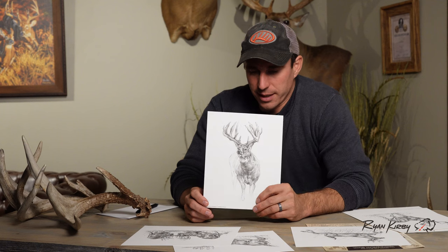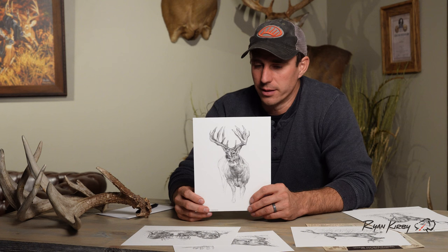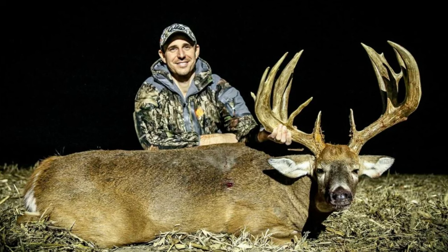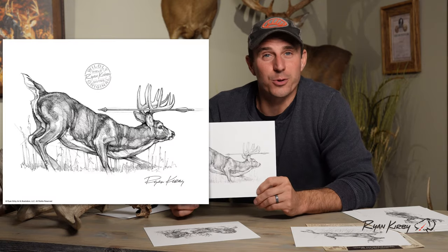This one here is actually my booner — that's right back here if you can see it. This is a sketch I did of that deer for Outdoor Life; they did a little feature write-up on deer, and this is a piece I did of him that kind of helped tell the story of when I shot that deer.